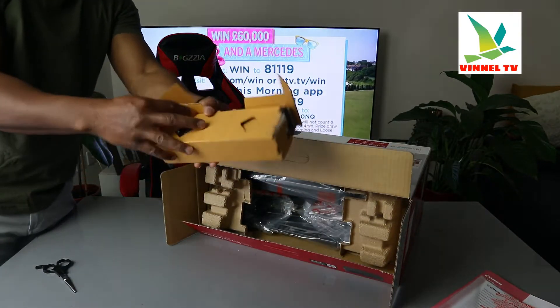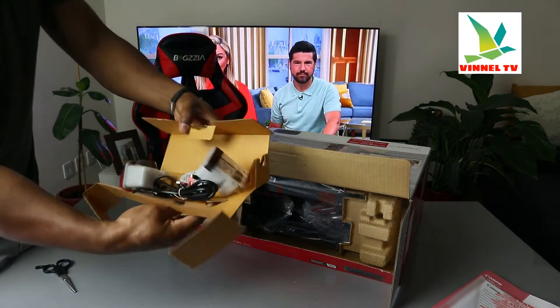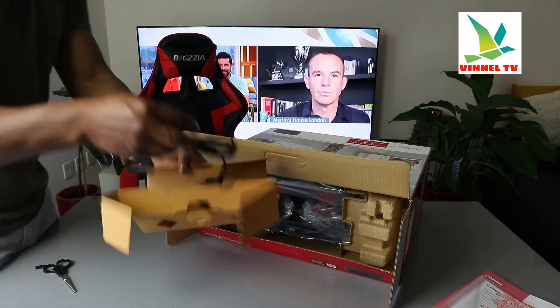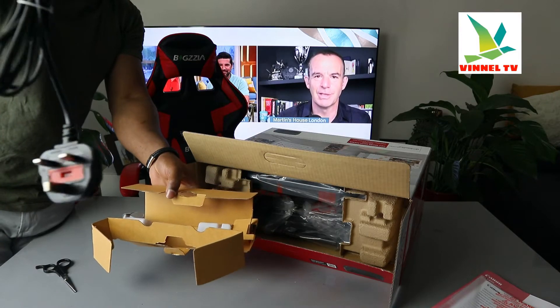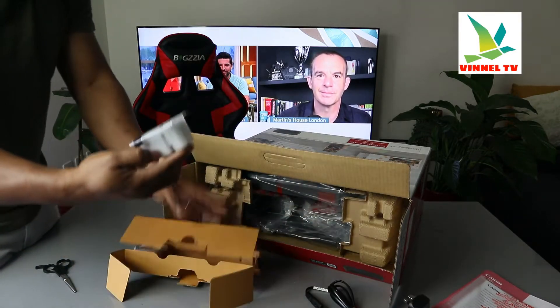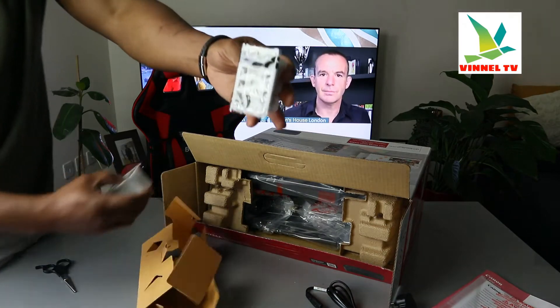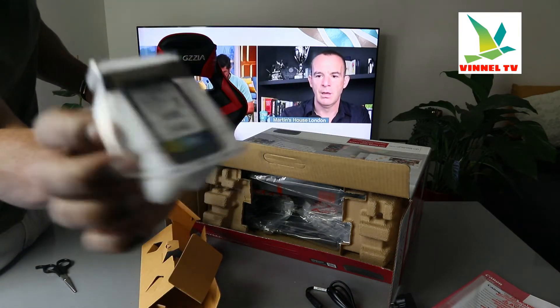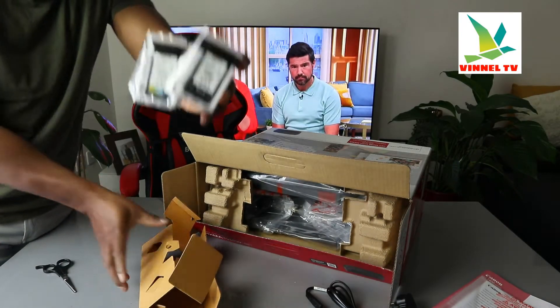Here is the power cable and ink. This is the three-pin power cable included in the packaging, and inside here is the ink — 545 black and 546 colored ink cartridges are included in the packaging.